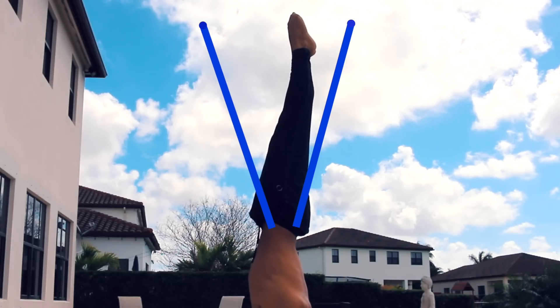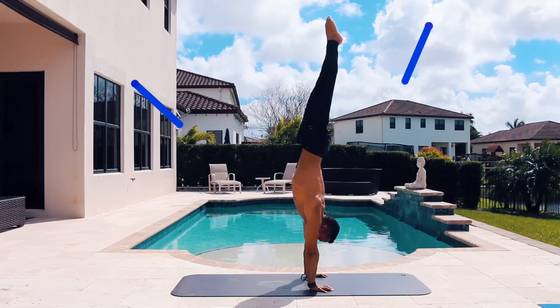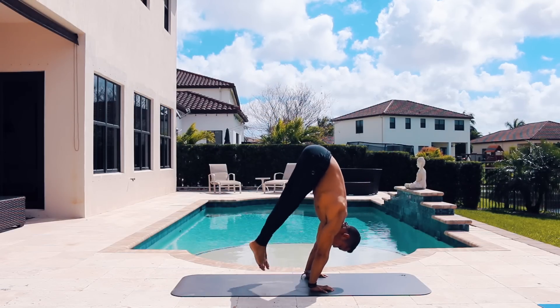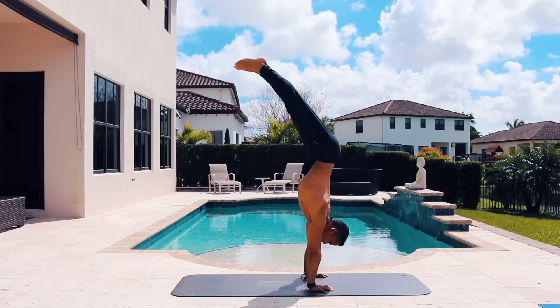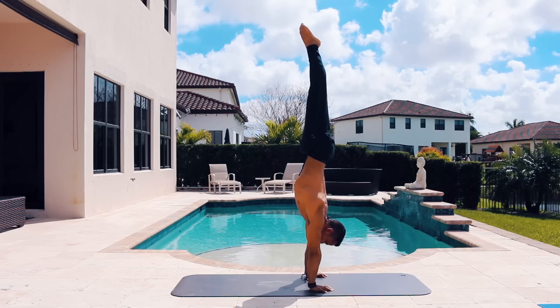At the beginning your range of balance is very tiny — if you go a little bit forward you'll fall, and if you go a little bit backwards you'll also fall. Over time this balance range increases to the point that if you go forward your body can almost go into a hollow back and you can bring it back, and if you're falling the other way you can go all the way down to the floor and bring your body back up. When your body is falling in the direction it came from, sometimes it's not enough to just release finger pressure — you really need to engage your core enough to bring your legs back to neutral position.